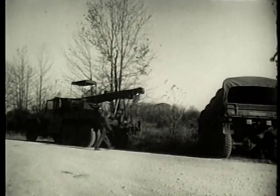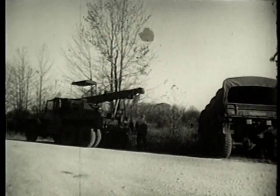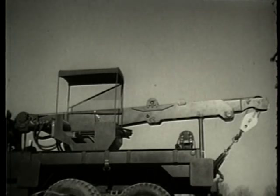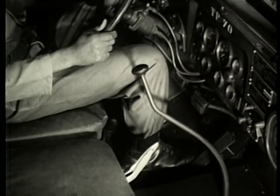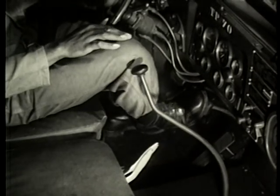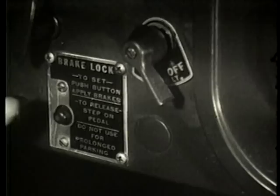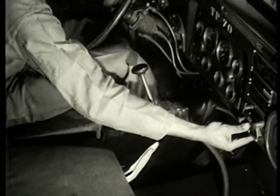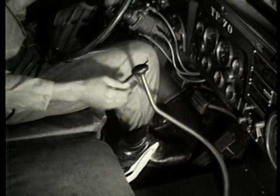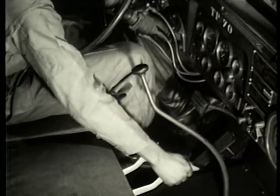Once the wrecker has been positioned for use of the boom, preliminary steps are necessary for its operation. First, set controls in the driver's cab: lock the wheels by applying the service brake and then depressing the micro brake lock switch to prevent the truck from rolling during operation of the boom. Now depress the clutch in order to shift the transfer case lever to neutral.